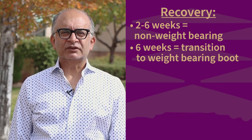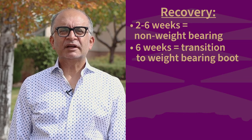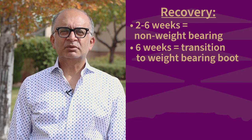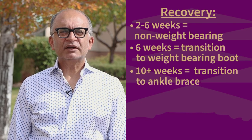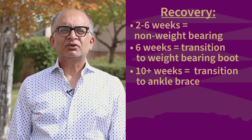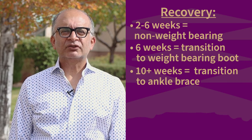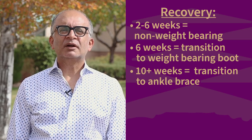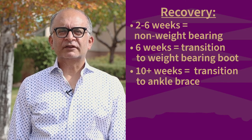After clearance from your physician, patients can start weight-bearing and transition from a surgical splint or cast to a boot. After weight-bearing in the boot for at least one month, patients will transition to an ankle brace with a regular shoe for a short period of time, to help continue to provide support with therapy to strengthen the leg.